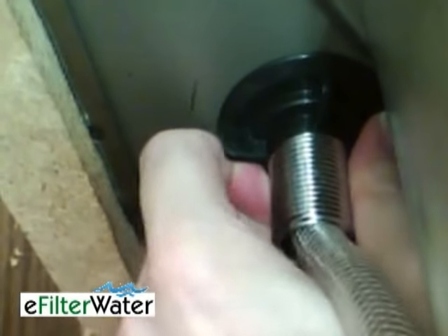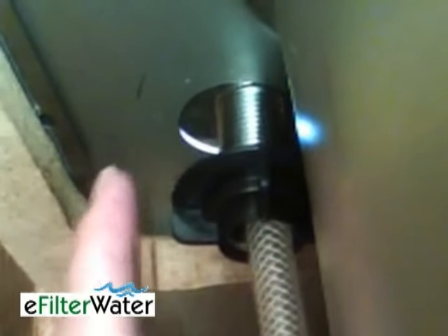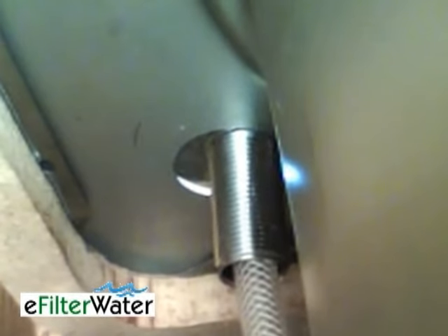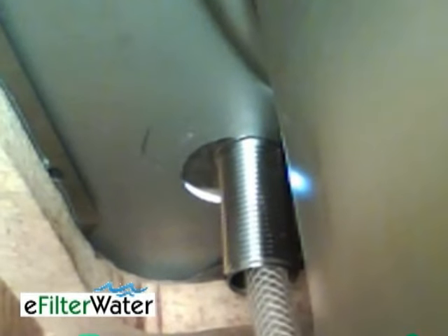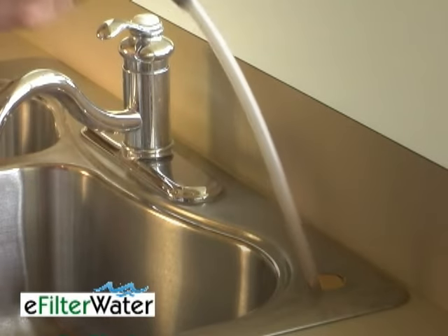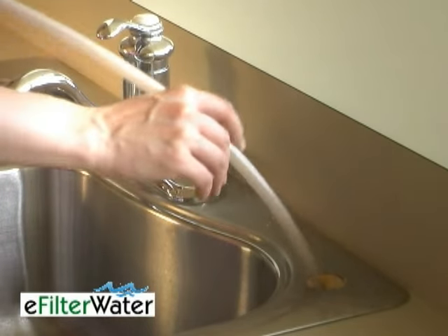Now come over to where the sprayer hooks up under the sink and all you're going to do is gently twist and disconnect. When you get to the final couple of threads, be careful — this thing could fall down and hit you on the head. Now we've disconnected the bottom of the sprayer, so come back up to the top of the counter and just pull it out.